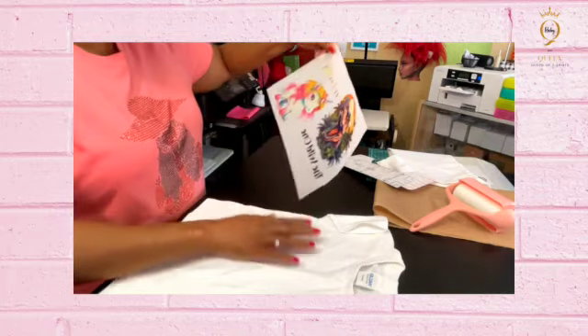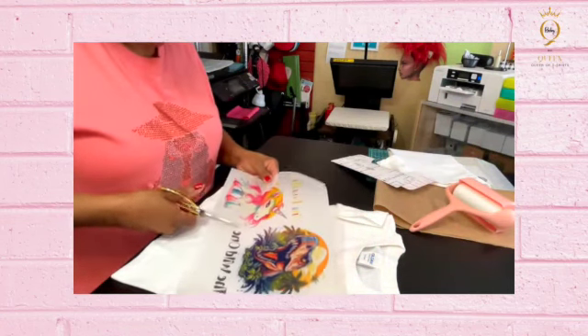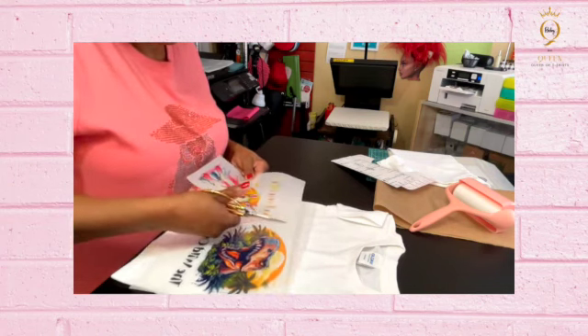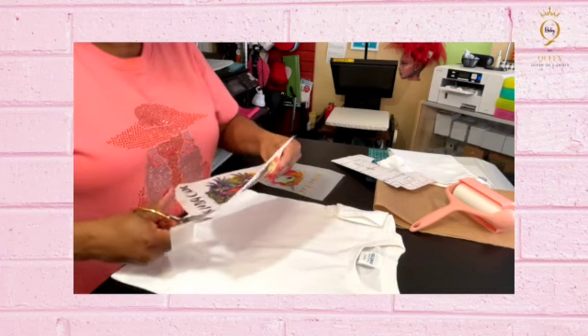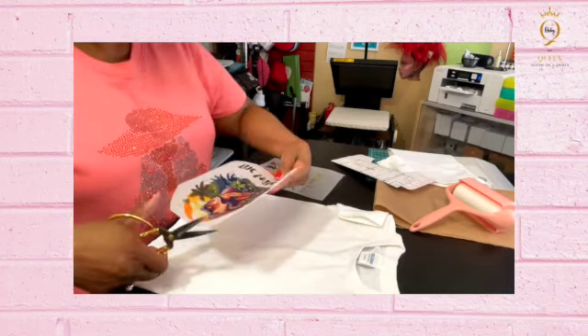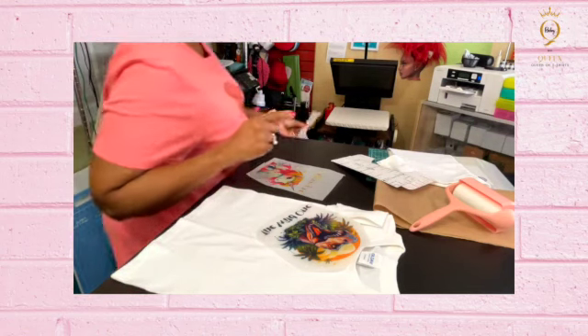I'm going to take it off. It cured much better to me just by using this griddle. There's no powder or anything showing — this is completely cured. So for the 3T shirt, we're going to put the unicorn on. I'm just going to cut around my image.